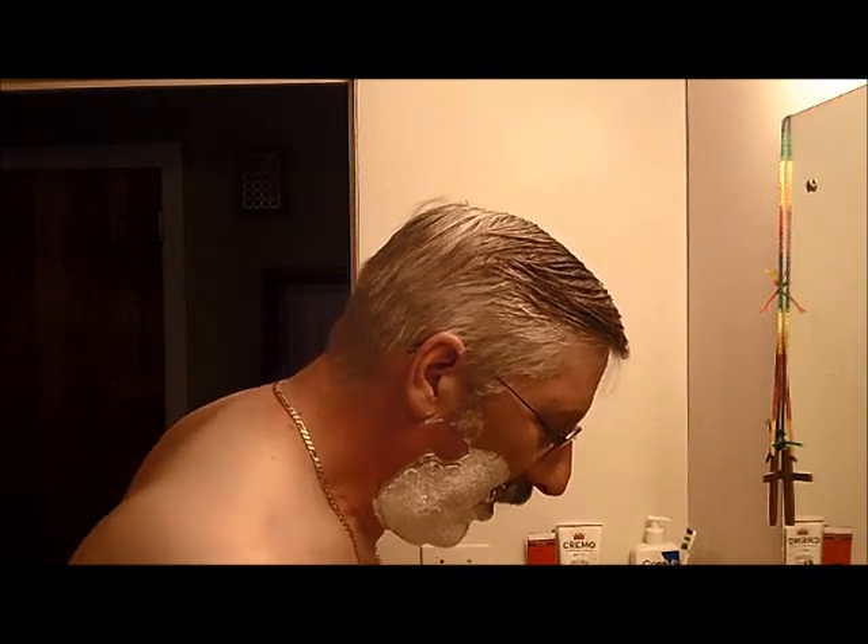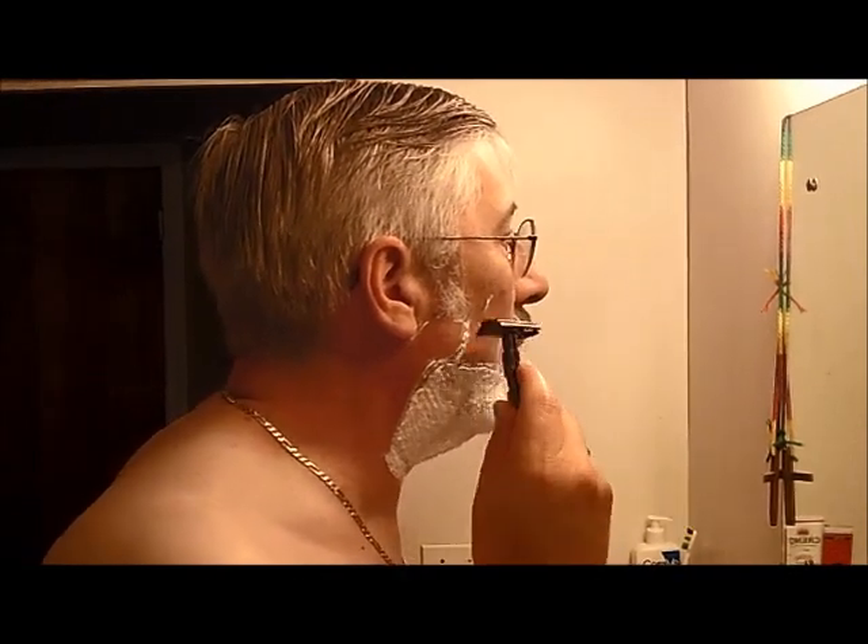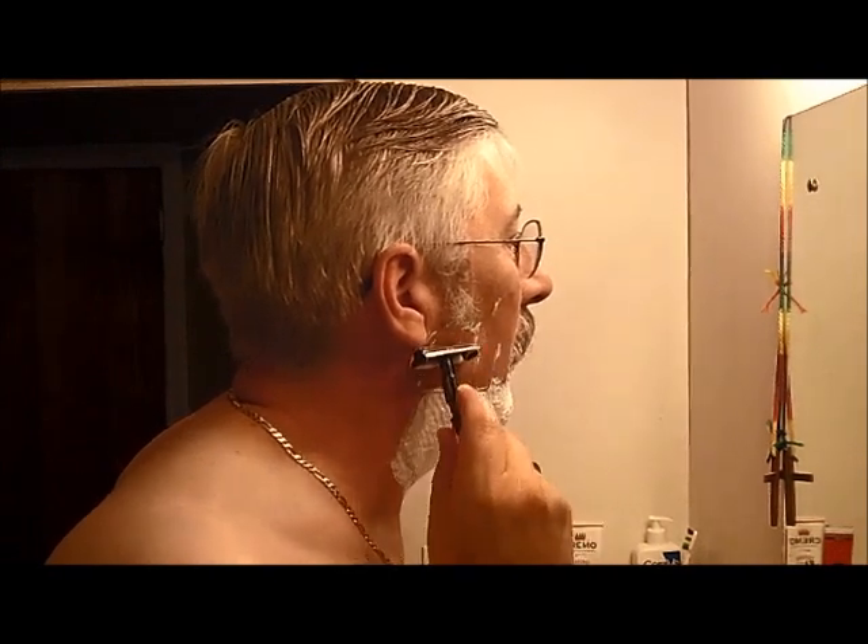We'll see if I can do this without cutting myself this time. I don't usually get too many cuts — just nicks once in a while because I take my time and I don't rush. It also helps to have fresh blades. I'm about due to change the blades in all three of these. I'll try to change them all at the same time — get a week's worth of shaves and then change them all out.